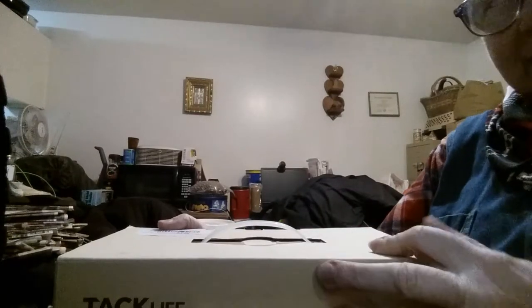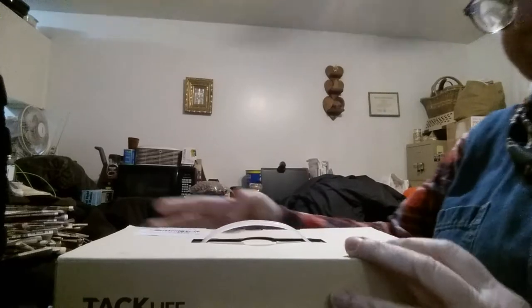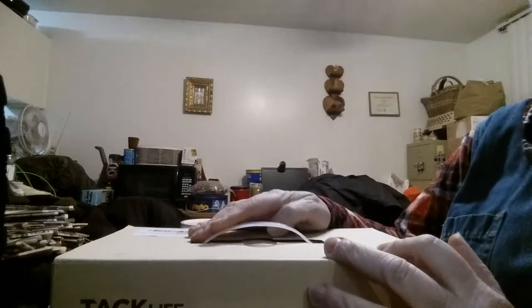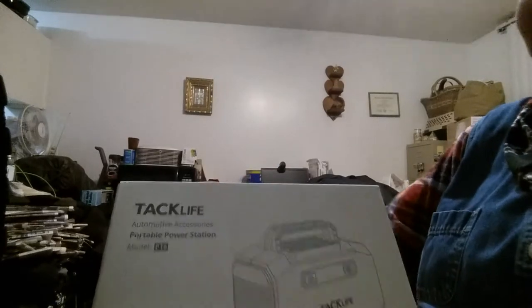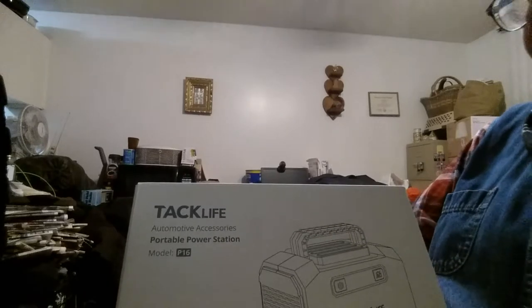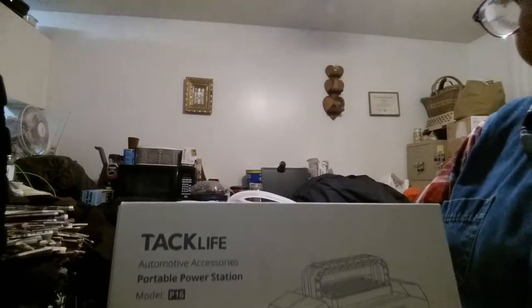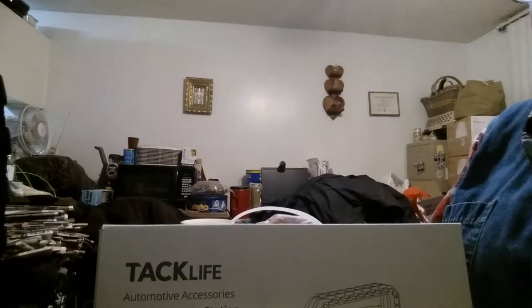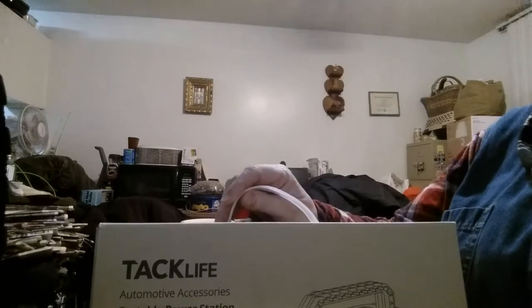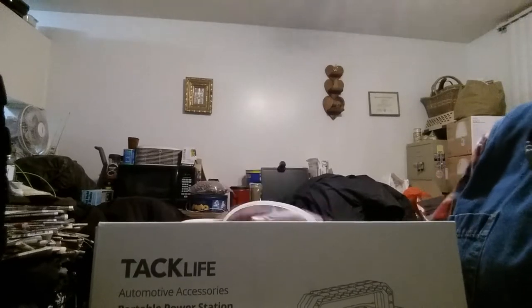Good evening YouTube. This is Kayleen Stern coming at you with my second video of the day. Today I want to show you an item that I actually got in a few days ago, that I ordered with my most recent Google Payment. I got this little thing because I wanted to test it out to see how well it would work for a longer duration power outage, like the one that Iowa experienced last summer when the derecho smacked the state.